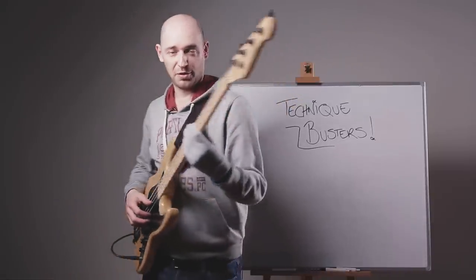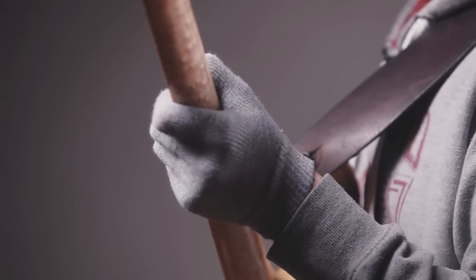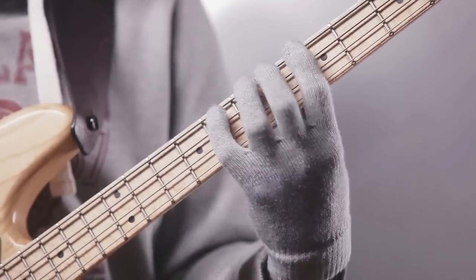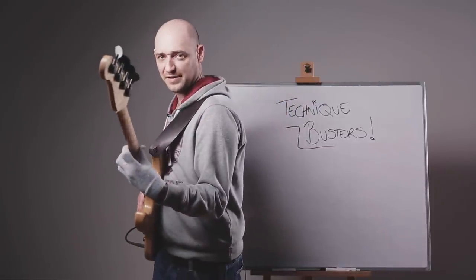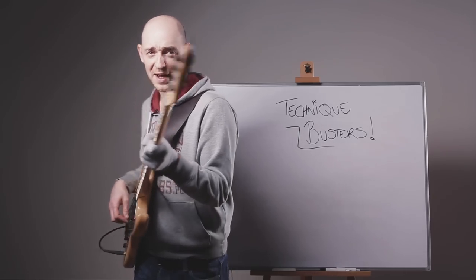You've also got to have your thumb on the back of the neck, because if you play with your thumb wrapped over like this, you're never going to be able to do the movement properly. The thumb needs to be on the back of the neck — not strangling it, you know. It's not a baseball bat, it's a bass.